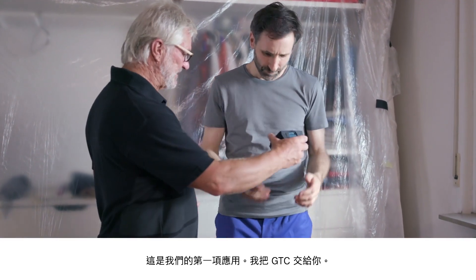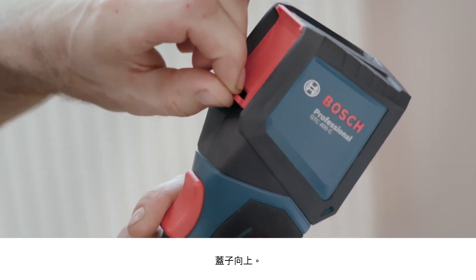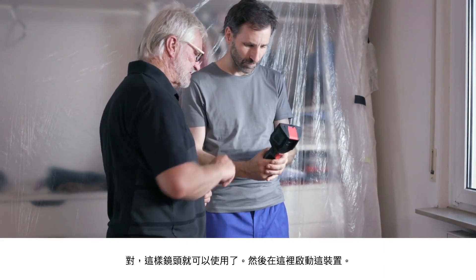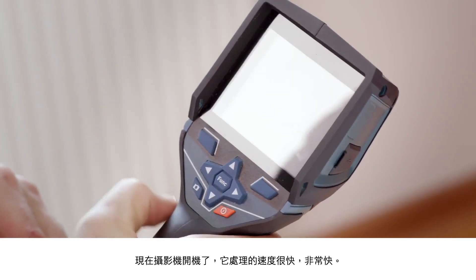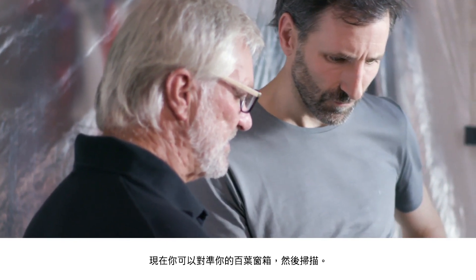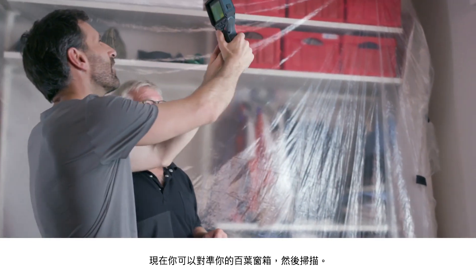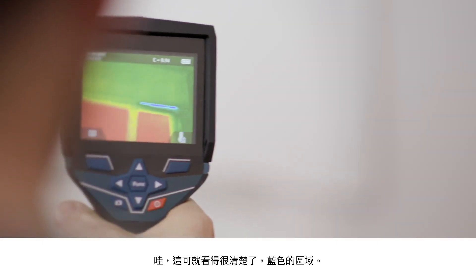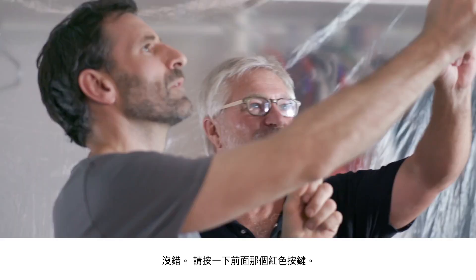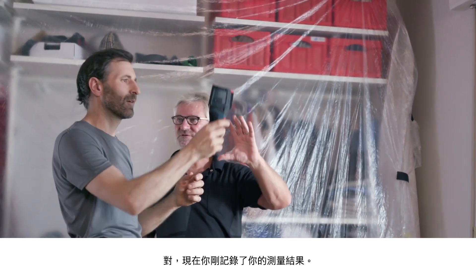First, you need to open up the protective guard on the front — this flap needs to go up. Then the lens is exposed and then you turn the device on here. The camera will start up now and it doesn't take very long at all. Then you're ready to point the camera at your roller shutter box and start scanning. Oh yes, you can see the blue points really clearly — it's really obvious that cold is getting in there. Press the large red button at the front and you'll have a record of your measurement results.